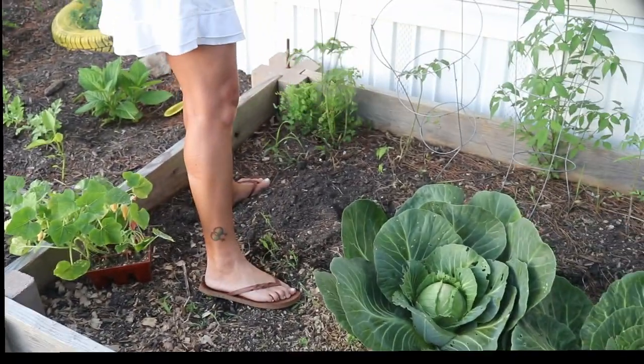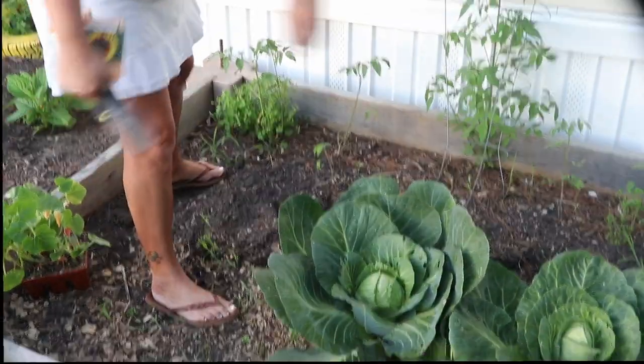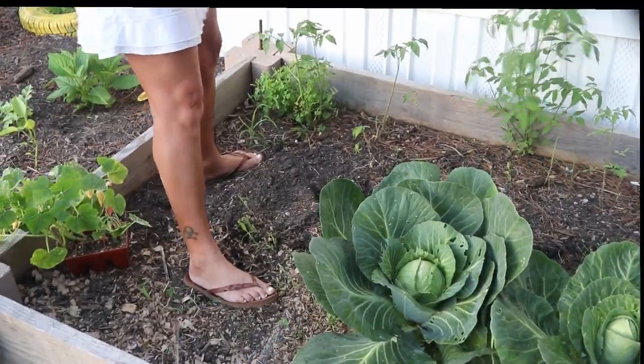I'm going to pull these out. I guess they need to go back in the garage. Yeah, they're mostly for baskets — that's what I use them for.